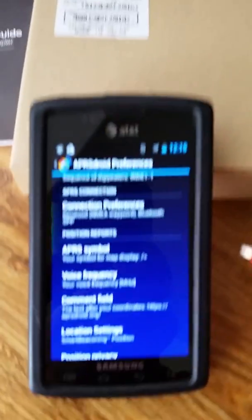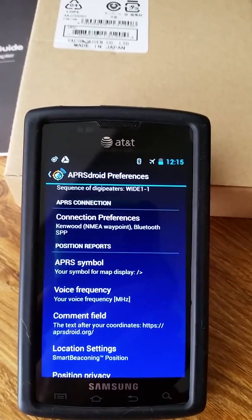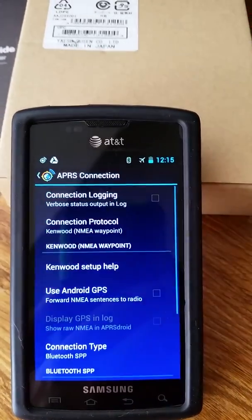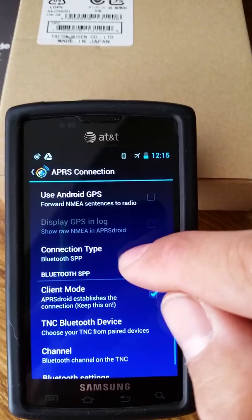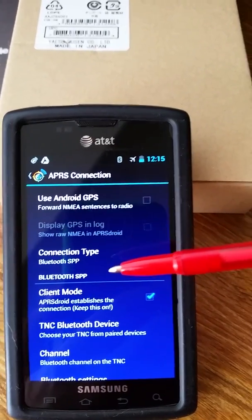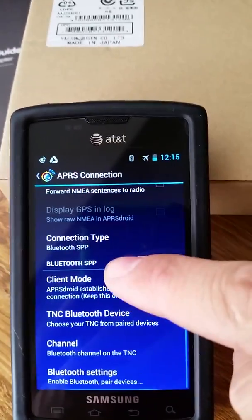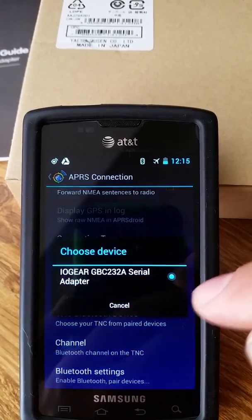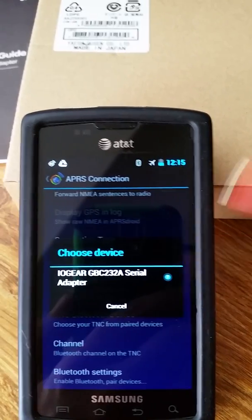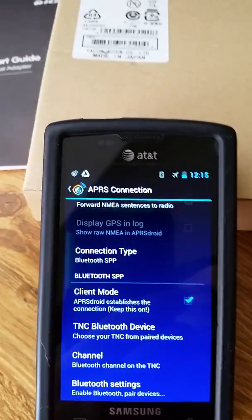A quick bit about the setup on the phone: in the APRS Droid preferences you're going to want to select Kenwood mode. Kenwood is going to be used with the Bluetooth SPP connection. After you initially pair your Bluetooth dongle with the phone, you come in here and select TNC Bluetooth device, then pick it from the list. That lets APRS Droid know what interface to use for the incoming data.